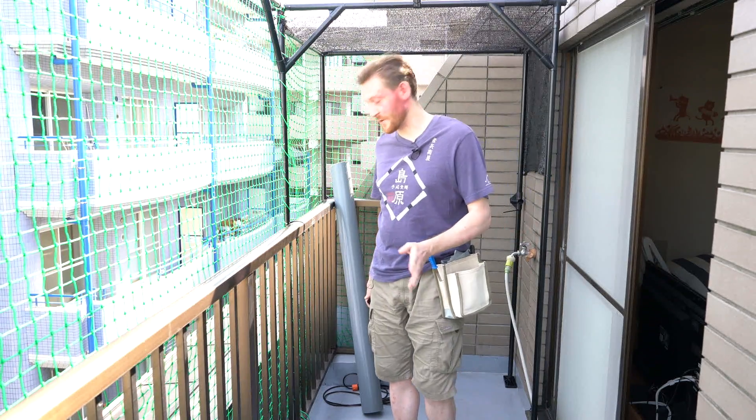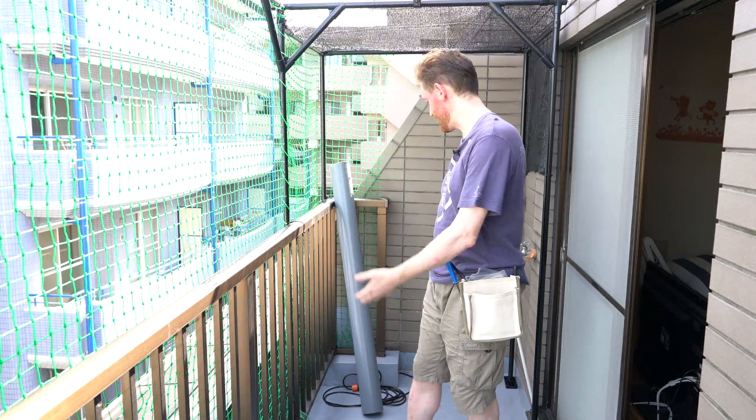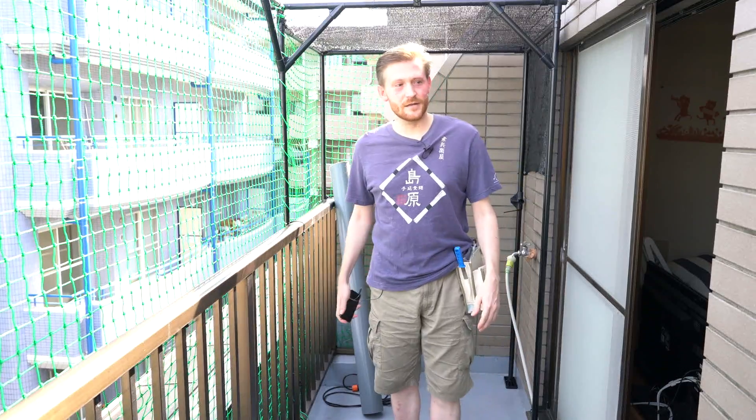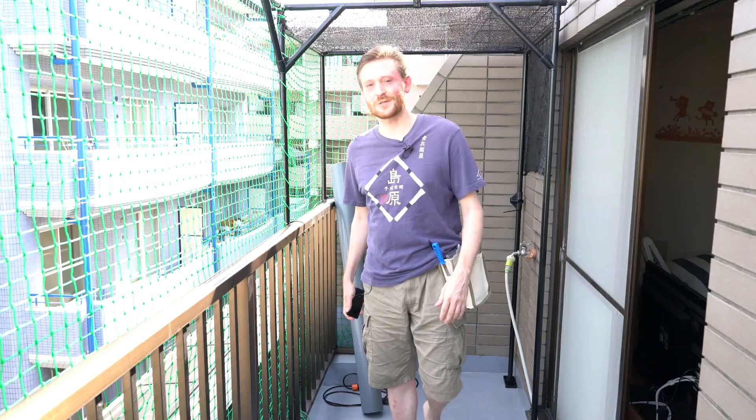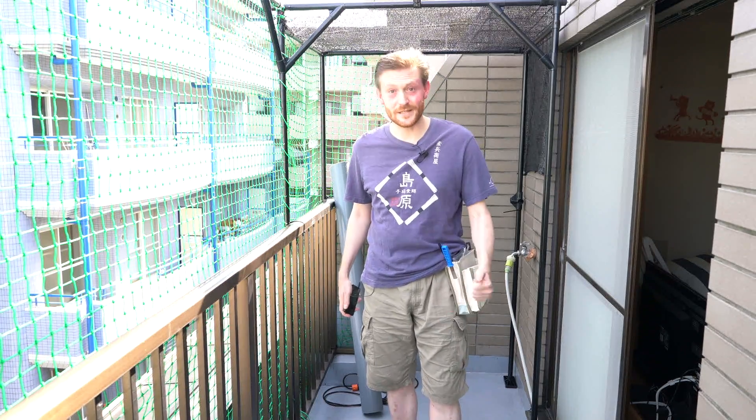So I'm just gonna get right to it: start cutting my pipes, start gluing some of those, preparing my bases to have it all raised up, and probably one or two extra trips to the hardware store to pick up some bits and pieces that I forgot earlier. So let's get right to it.